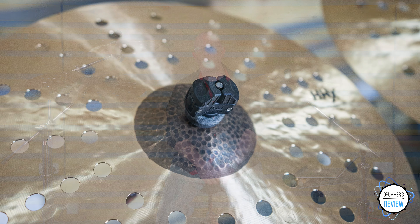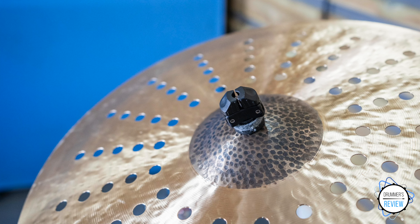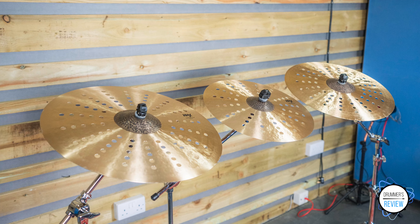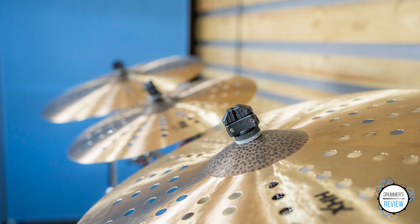Starting with the 20-inch model you get a loud, raw, aggressive tone with a very quick decay. It has a good amount of body which adds greatly to the overall trashy sound produced. The 18-inch offers more of the same but with a higher-pitched fundamental note. Again, it has a nice amount of depth and body to ensure it sounds musically trashy and not too harsh. Finally, the 16-inch model sounds a little thinner than its two counterparts but again it has probably just about enough body to be labelled as musical rather than brash.